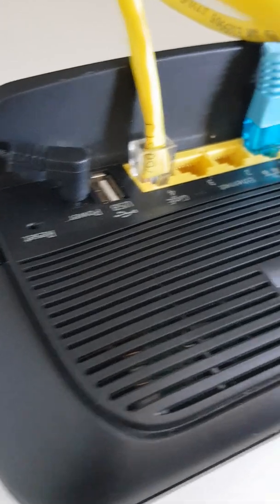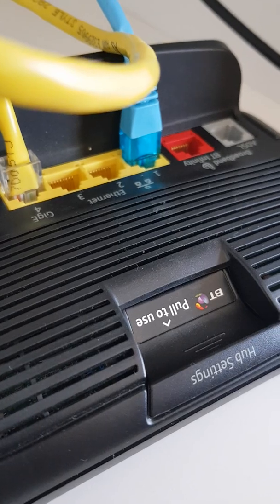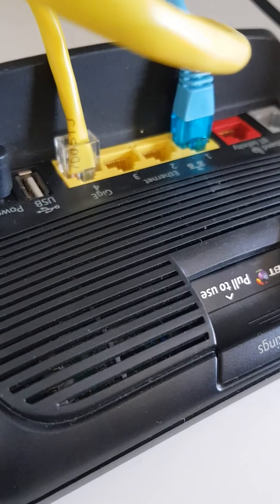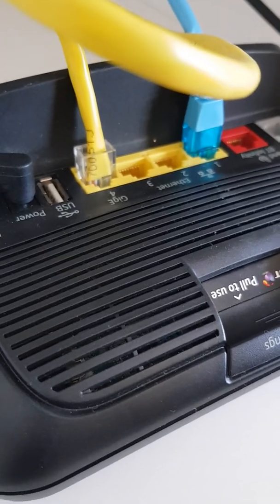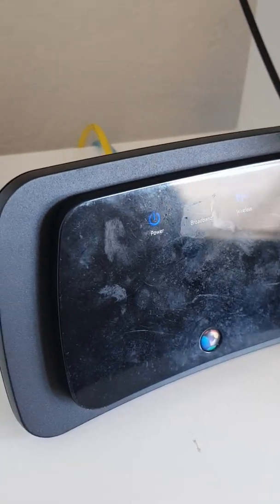Remove the blue cable — I'm not doing it here because it'll drop connections, but imagine it isn't there. Then just turn the machine back on. It will default to bridging the connection, go onto the dot-two subnet, and anything connected via ethernet or Wi-Fi will get a dot-two subnet IP. That's exactly what you want.